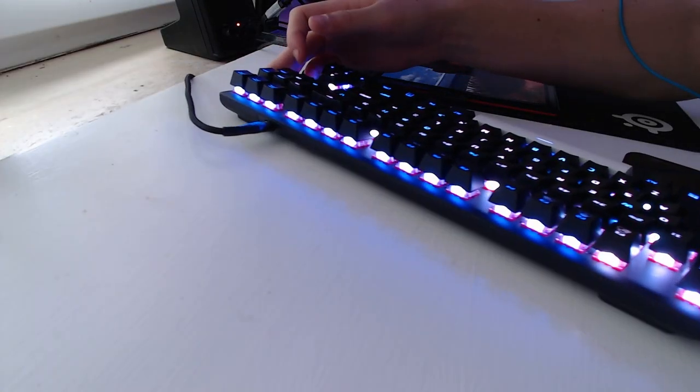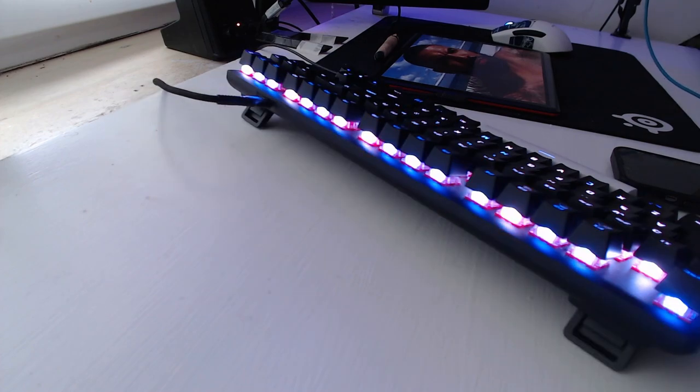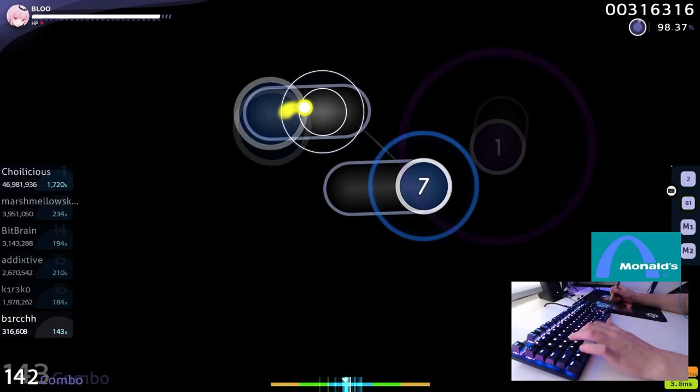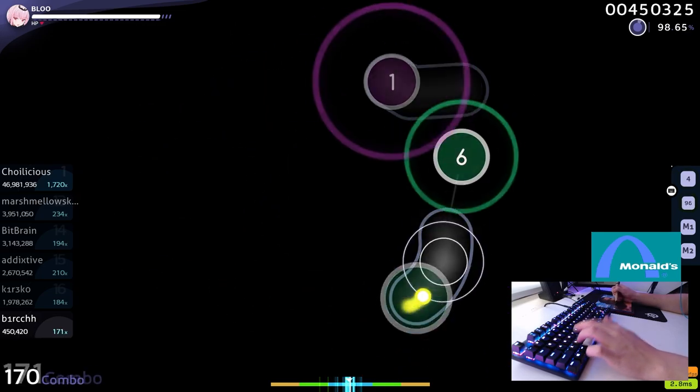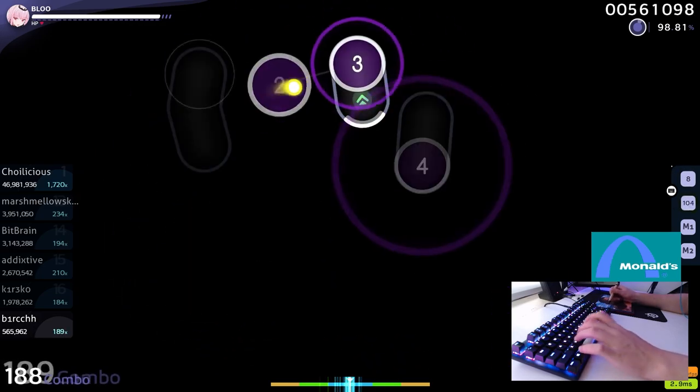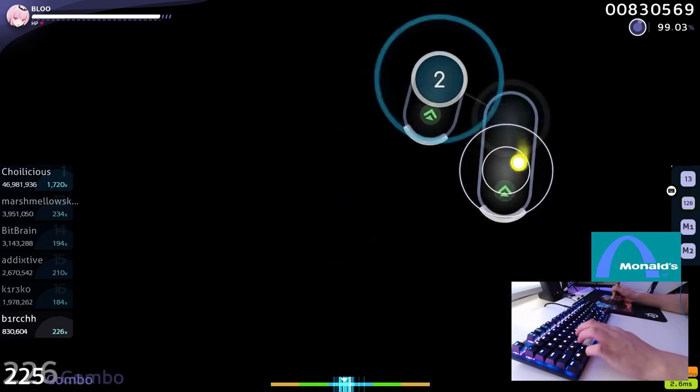The keyboard has three height settings: a nearly flat one, a middle setting, and the highest setting. In my opinion, the middle setting is the best one, because on the highest one it feels like I'm going to kill my wrists in a couple of minutes, and the flat one is just a bit too uncomfortable.